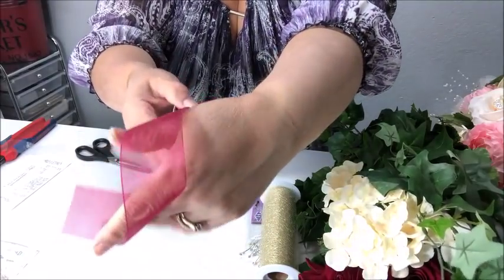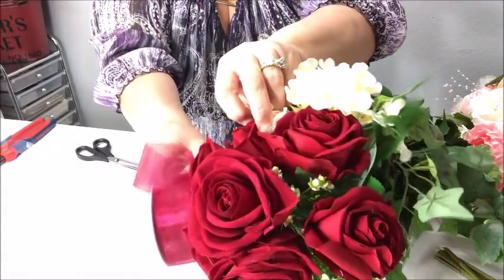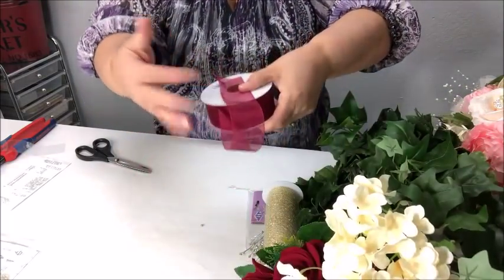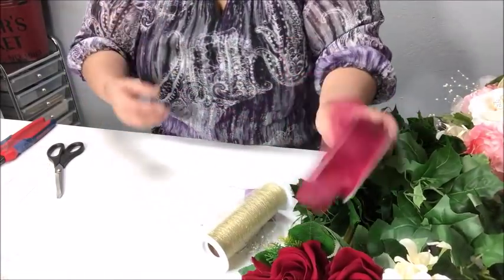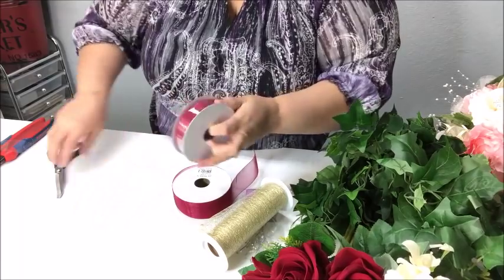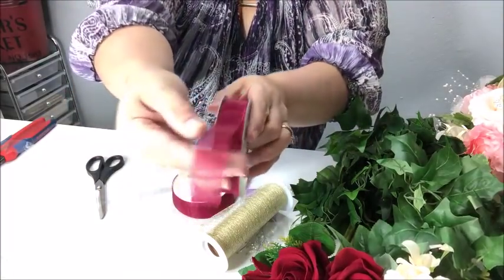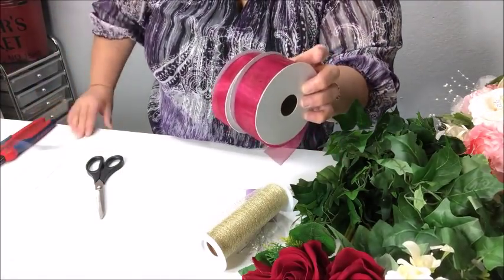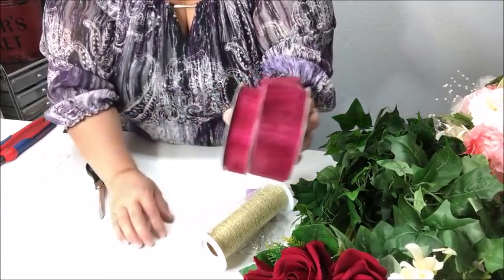I really wanted something a little more blood red but I couldn't find it, so I went ahead and grabbed this one. It's got a nice red, almost burgundy tone to it, and I felt that coordinated just fine with the roses. Now if you don't want to do that, you can always choose something in a cream color or gold. I chose a one-and-a-half inch ribbon and also this seven-eighths inch wide ribbon — the same ribbon just not as wide — to have plenty of ribbon.